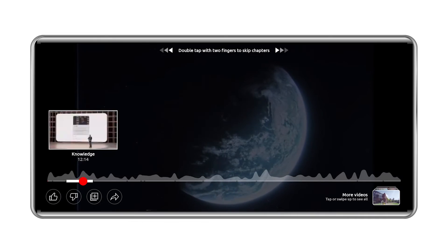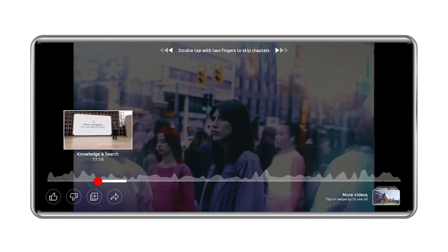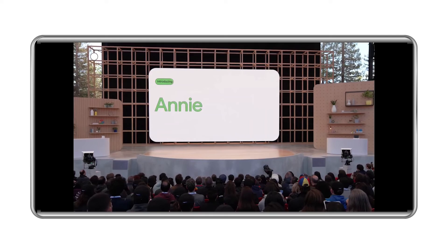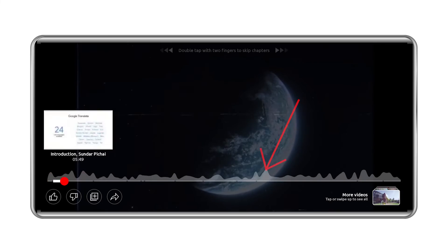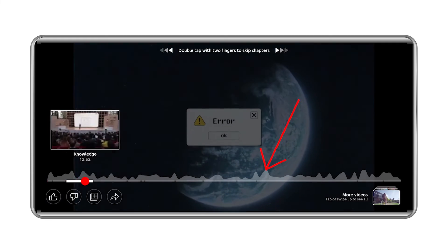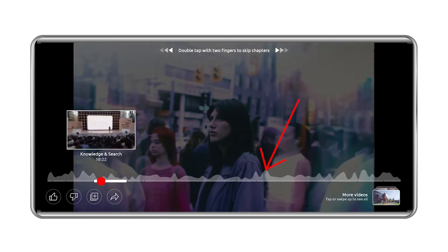They launched the ability to long press anywhere on the player to seek and to double tap with two fingers to skip chapters. They also added a graph that shows frequently replayed moments in a video.